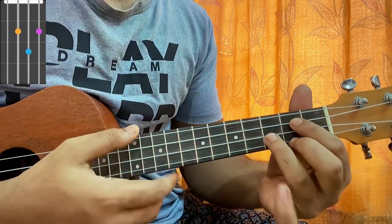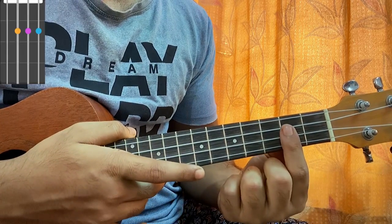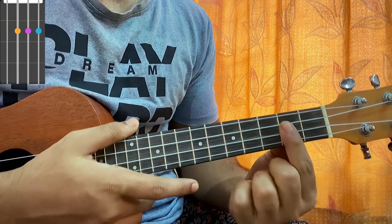Then we have G major — open, 2nd, 3rd, 2nd. Then we have a G major 7 — open G string and 2nd frets on C, E, and A strings.